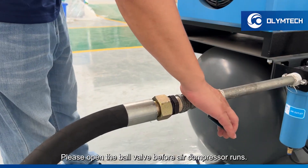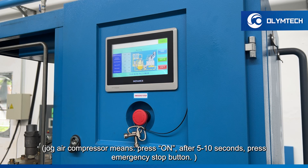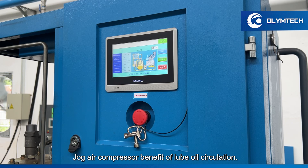Please open the ball valve before the air compressor runs. Jog the air compressor two or three times — jogging means pressing on, then after 5 to 10 seconds, pressing the emergency stop button. Jogging the air compressor benefits lube oil circulation.